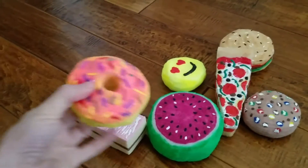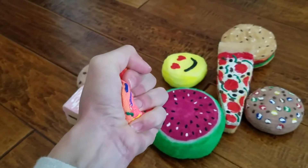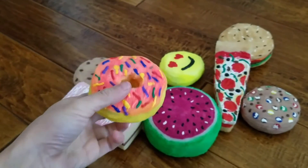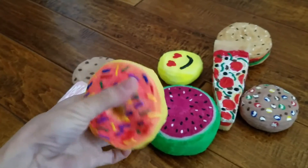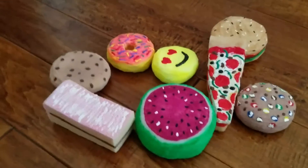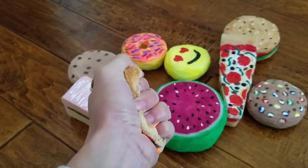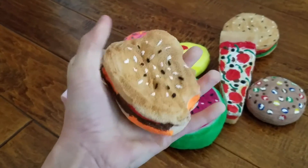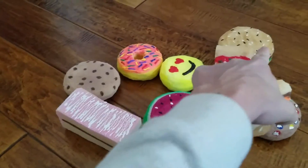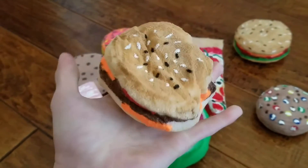Then we have a sprinkled donut. Next up we have the very first cheeseburger that I made — I made this one and then I decided to make this one over here with lettuce. This was my first one.